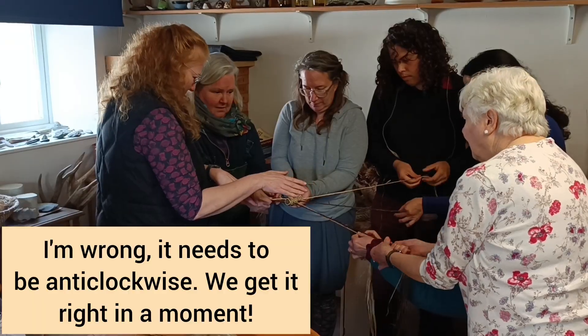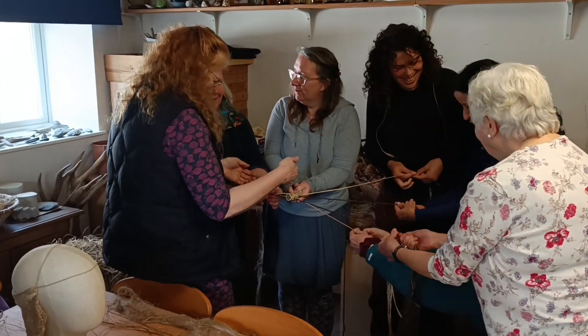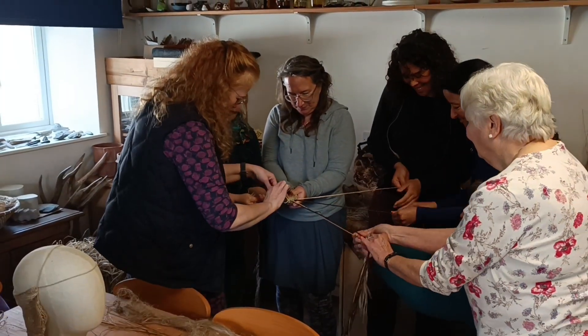You should be twisting in the opposite direction. They're twisting clockwise. Because you're placing — it's a bit horribly wrong. It's springing.